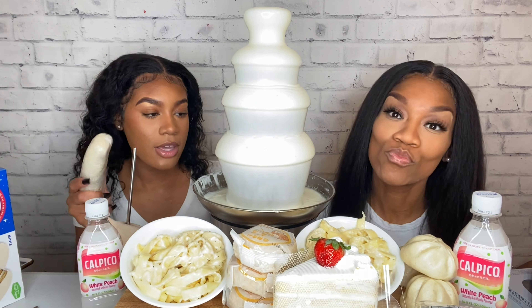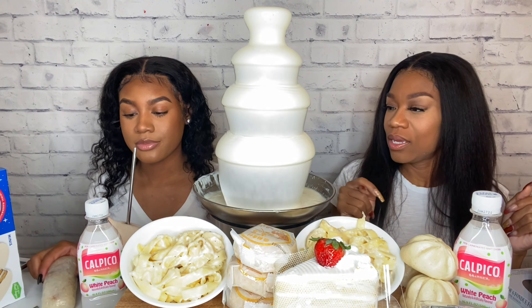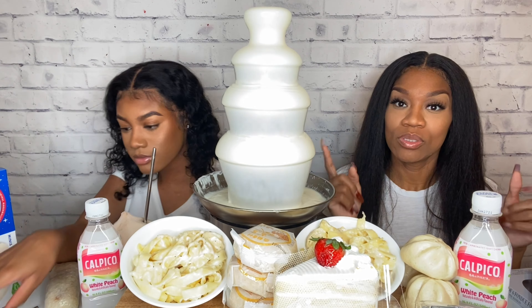Most of the foods you guys will see on the thumbnail. I don't know if you can hear us because of this. Hopefully you can. It will probably cut the volume up so that you can't hear it.